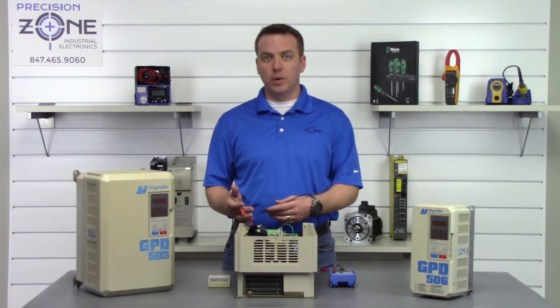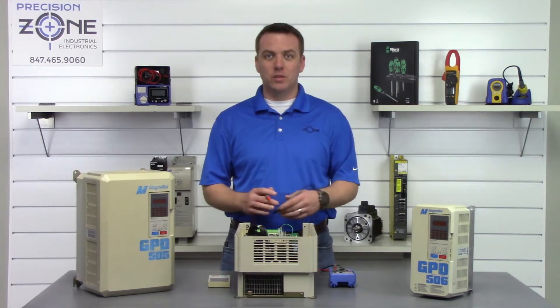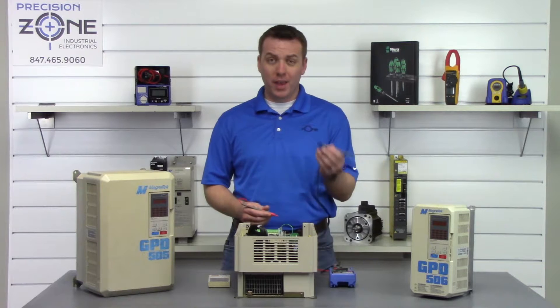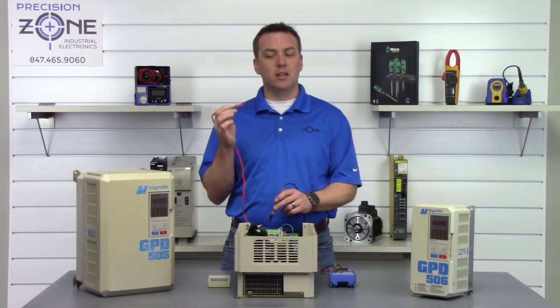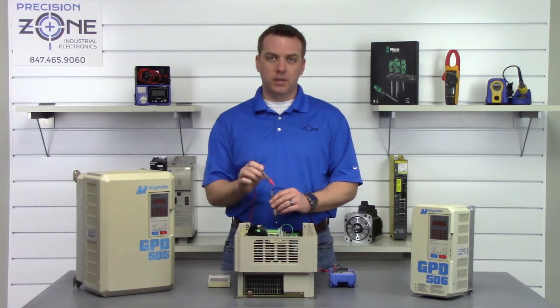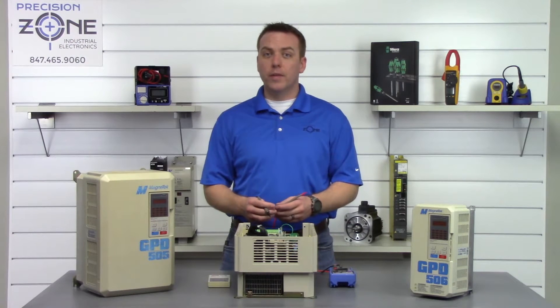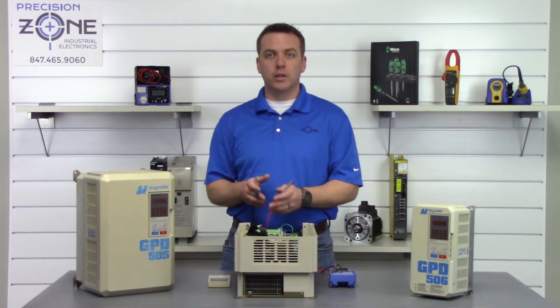Now we're going to check the input and output transistor modules. Place the multimeter in the diode setting. We'll take the negative lead and place it on the positive side of the DC bus, then take the positive lead and go between R, S, and T, taking a reading. Negative probe on positive DC bus: L1 reads 0.42, L2 reads 0.42, L3 reads 0.42. That's great — they're within the correct range of 0.2 to 1 volt, and most importantly they're balanced across all three phases.